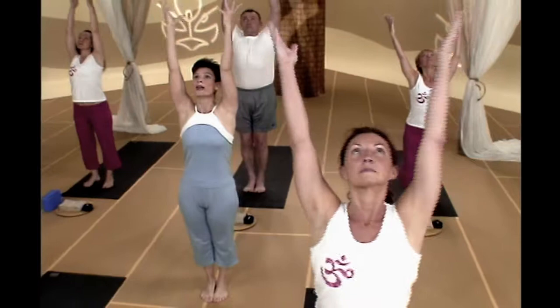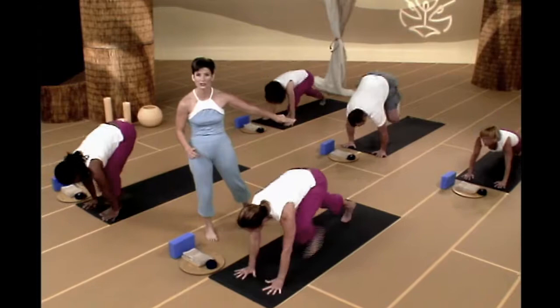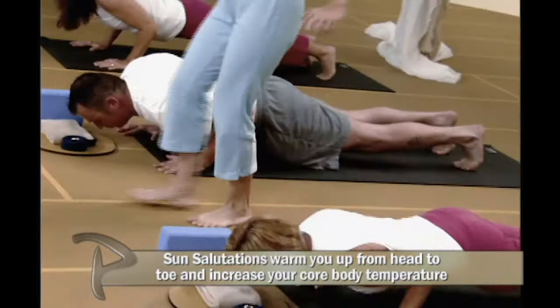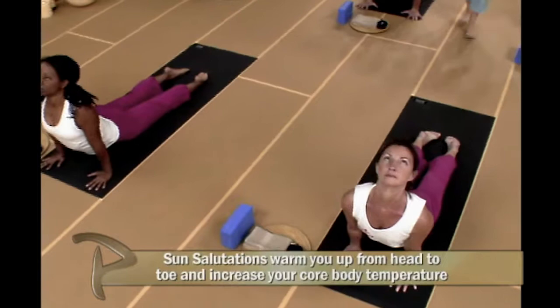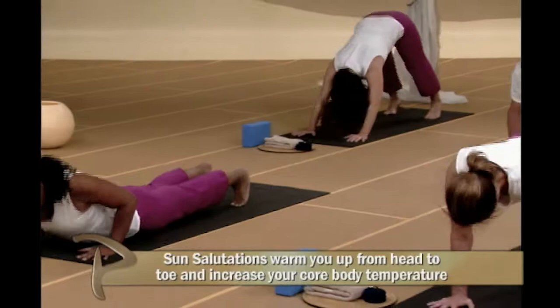Exhale, fall forward, hinge at the waist, forward fold, nose to knees if you can. Inhale, look up and lengthen through your spine. Exhale, walk or jump back to a plank position. Lower down slowly, take your time, elbows by your ribcage, start warming up those arms. Inhale, roll forward into a nice up dog. Let's go two more breaths here. Palms are flat, shoulder blades are back and down, rolling open through those shoulders. Exhale, push up if you'd like to — you could do half a push-up, you can skip your push-up — float on back to down dog.